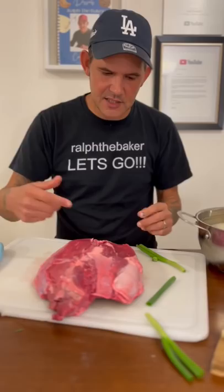Hit it with my Cajun seasoning and black pepper on both sides. Go ahead and coat your pot with some olive oil, just a little bottom coat. Go ahead and put that roast in your pot.